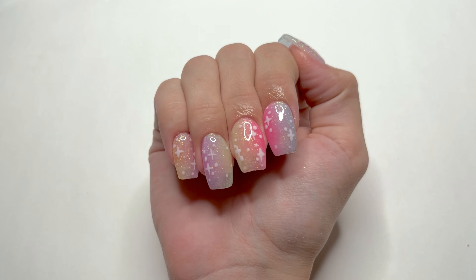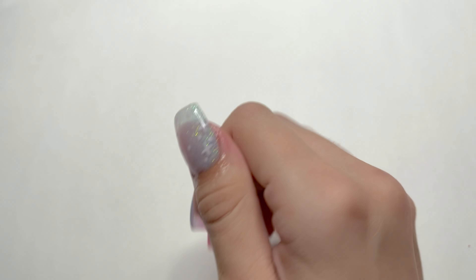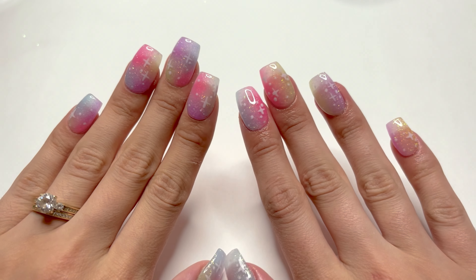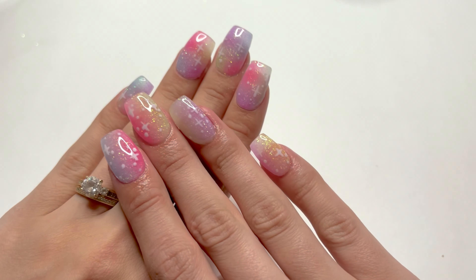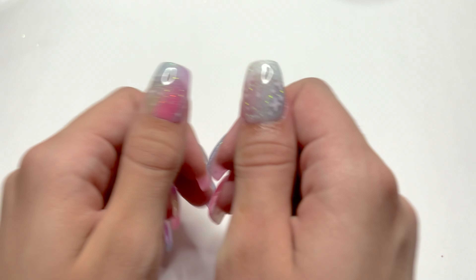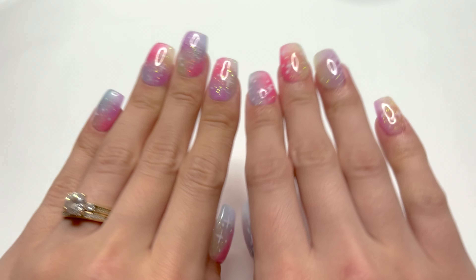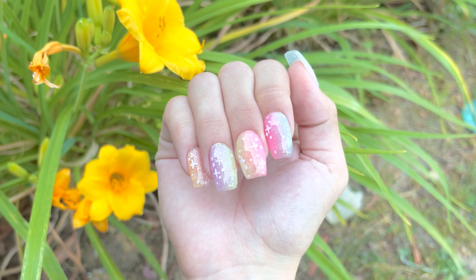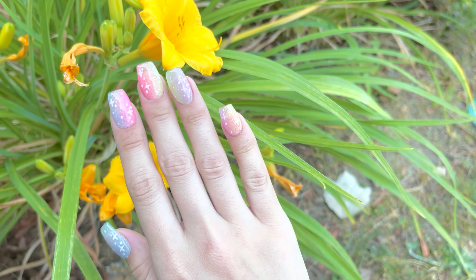And here are the nails! I hope you guys enjoyed this tutorial and learned something new. Keep in mind, this was my non-dominant hand, so the nail art is not that great. For the first time in a good while, both hands are matching, which is really nice — they're not identical, but they are the same length, shape, colors, and have the same nail art. If you guys liked this video, make sure to give it a big thumbs up and leave a comment below of what you think of this design. And here are the nails as they're glowing in the dark — keep in mind, this was directly out of my UV LED lamp. I'll see you guys in my next video. Bye!